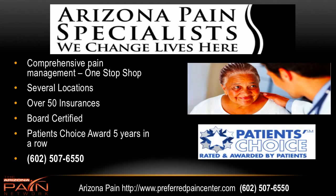The top pain management clinics in the Valley are Arizona Pain Specialists. Currently they have seven locations — they really are a one-stop shop. They have pain management doctors doing medications, interventional procedures, chiropractors, acupuncture, spinal decompression therapy, PT — a whole gamut. They accept over 50 insurances. The docs are board certified and have won the Patient's Choice Award five years in a row. For scheduling, call 602-507-6550, and visit us on the web at preferredpaincenter.com. I'm Dr. David Green with the Arizona Pain Network — your pain stops here.